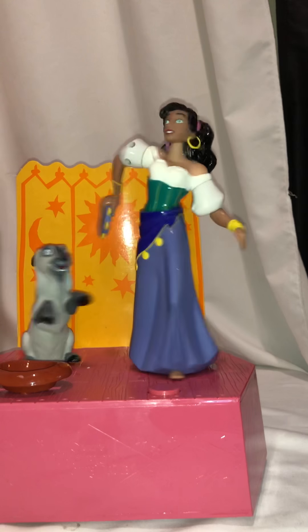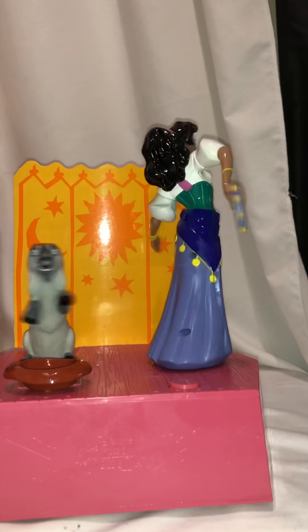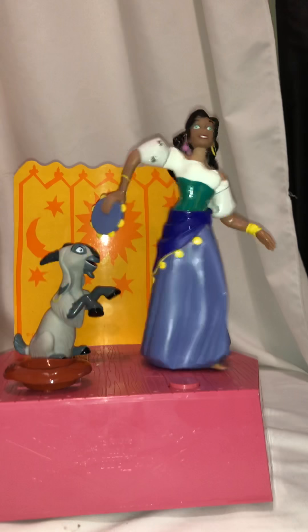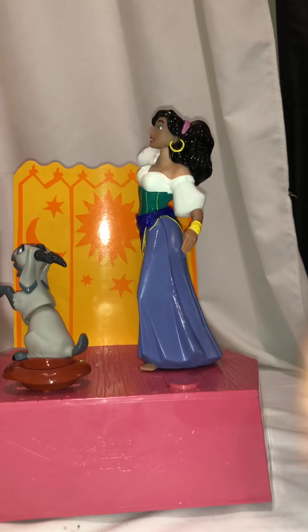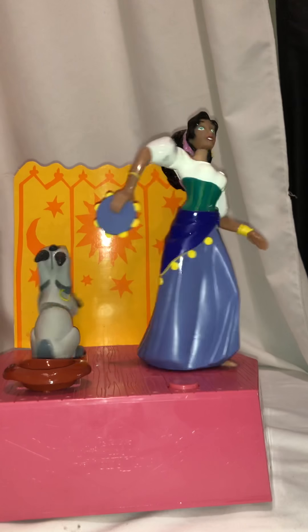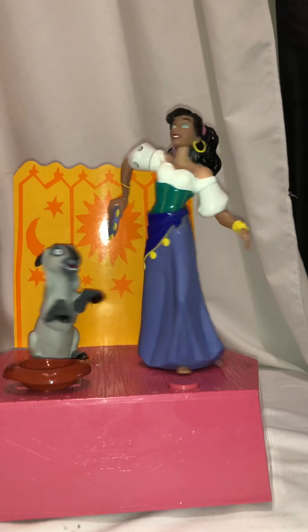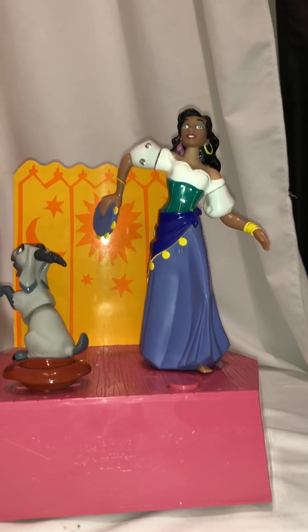Thank you, Jolly. We're going to push the button. There is no way to turn it off - you can turn it on and it just plays until it stops, until they're done dancing.